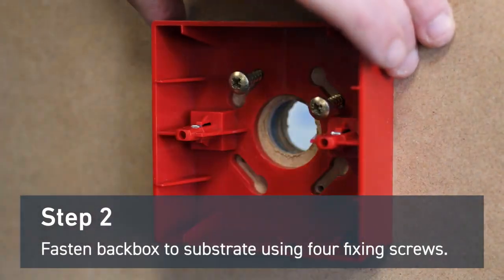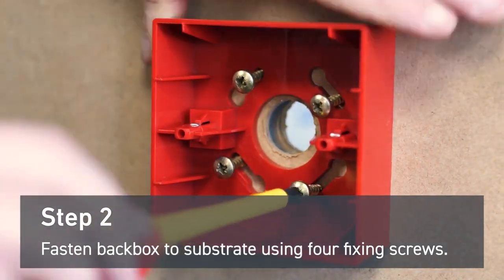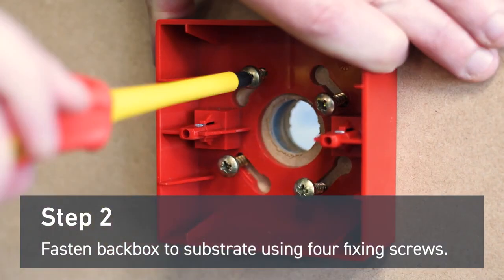Fasten the manual call point back box to the substrate using four fixing screws. Make sure it is level and secure.